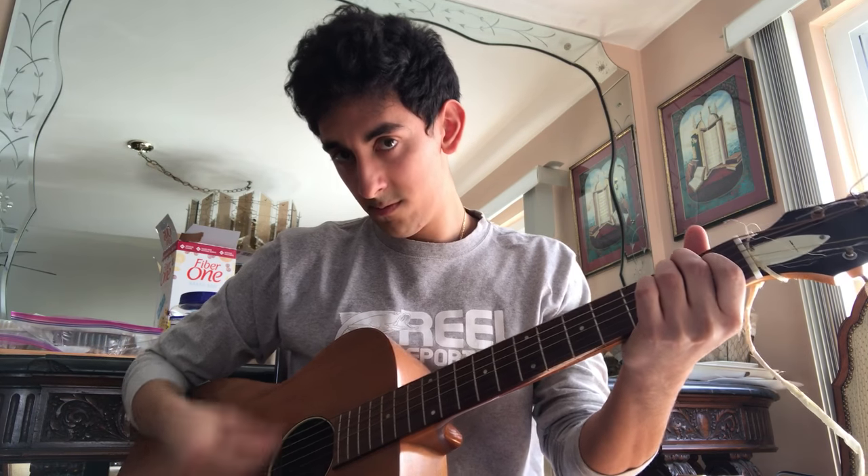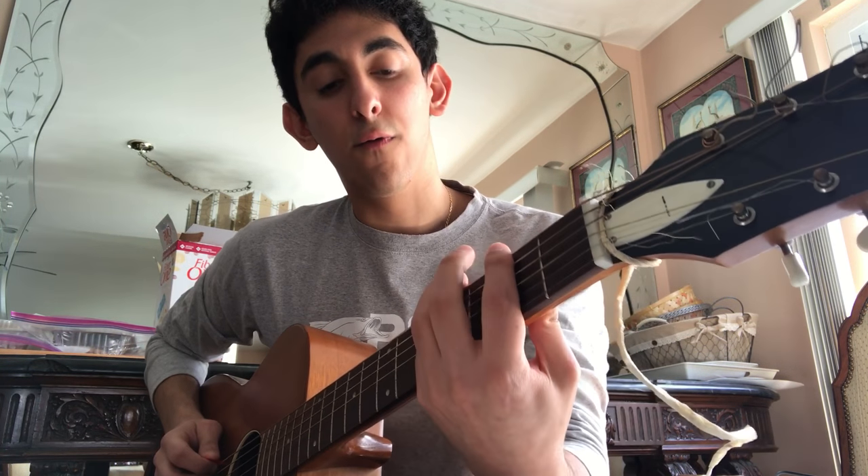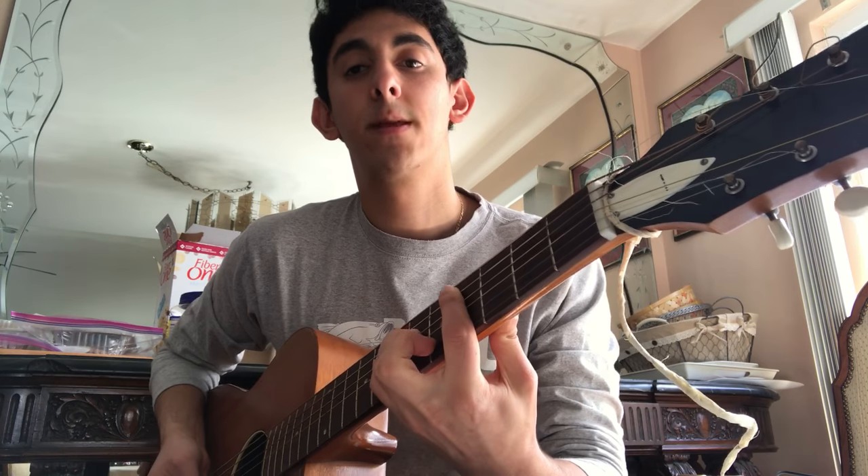It starts off with an A chord — actually it starts off with an E. And then you do this little swivel thing, kind of like a scale. It's 2-4 on the low E, and then 2-4 on the A string. It starts off with the A string, and then to a C minor 7. Try that one more time. That's the first part.